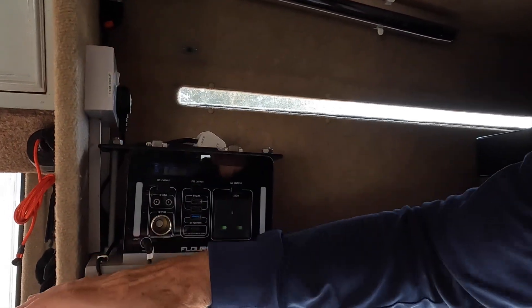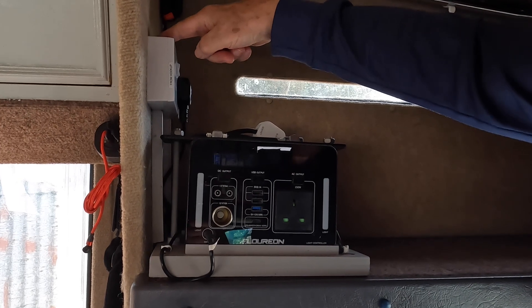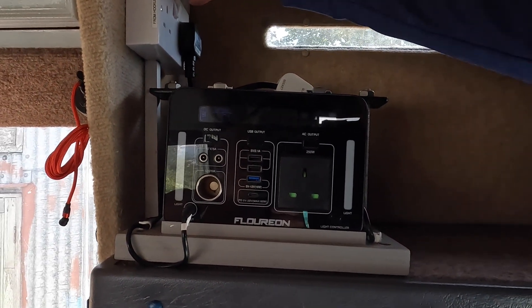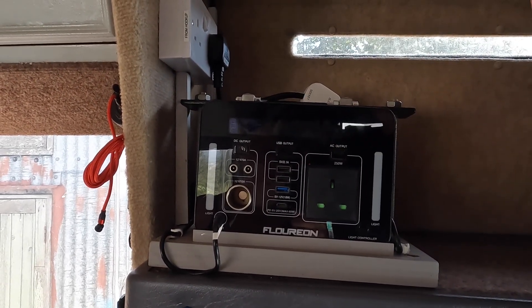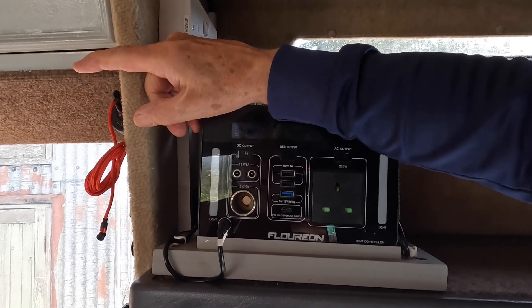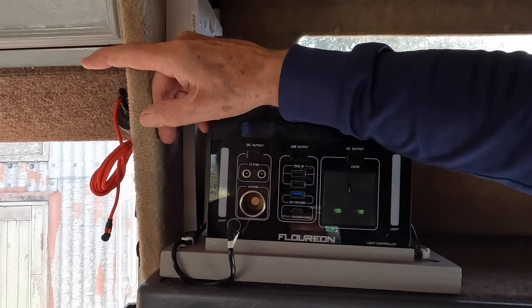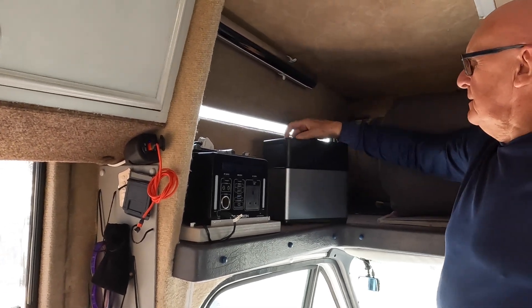I took the socket from down here, which was a single, and put it up here — it's now a double. This socket is supplied from the hookup 240 volt, so you can charge this battery from that when it's on hookup, and you can charge the new battery from that when it's on hookup as well. This also supplies another socket over there from the hookup for my breathing machine when I'm sleeping at night — a CPAP machine.